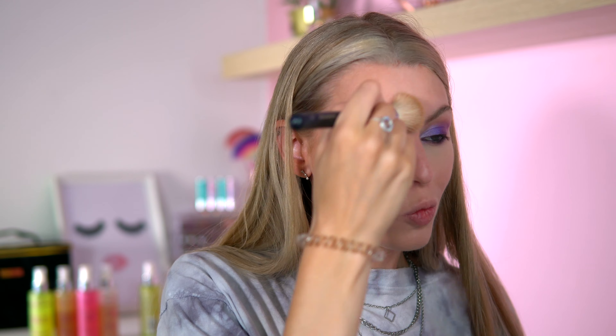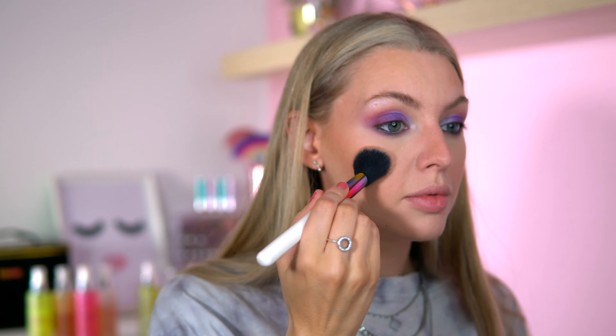For bronzer I'm going with the L'Oreal Back to Bronze — I've run out of my Hula which I need to get another one of, but this is doing the job. For blush I've been liking the Delilah Cosmetics in the shade Dusk — it's quite pigmented so I'm going to take a little and build it up. I've also been liking putting blush up higher on the face — I've just seen quite a lot of people doing it.